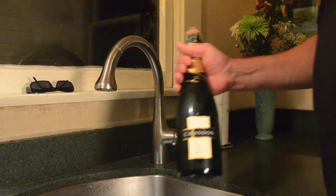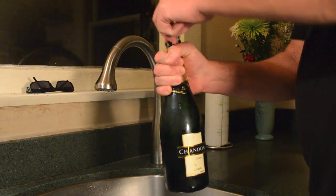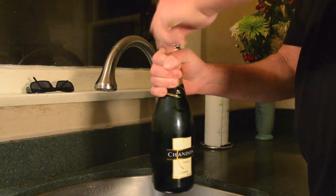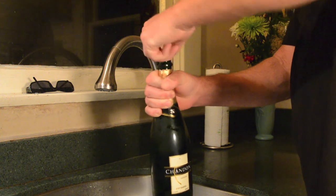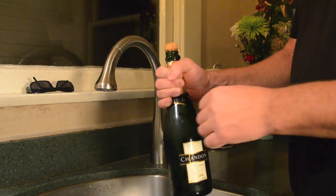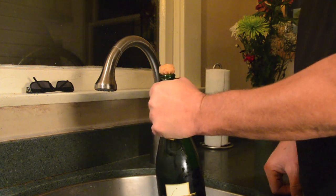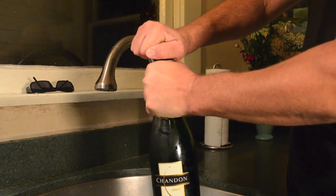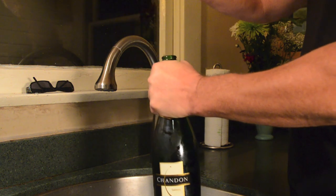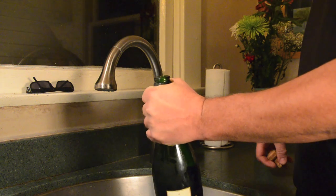I'm going to show you the real way to open a bottle of champagne or sparkling wine. I've already taken the foil off the top and taken the protector off. Now I'm just going to grip the bottle around the top like this, twist the cork out so that I get a nice pop — and check it out, it doesn't flow over.